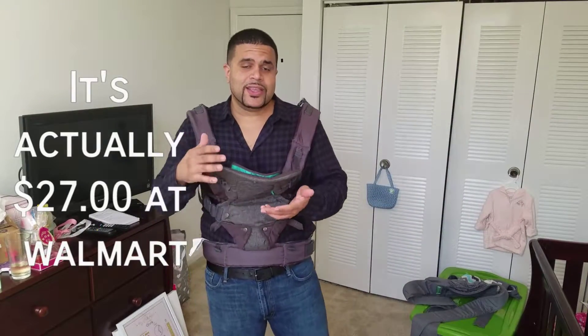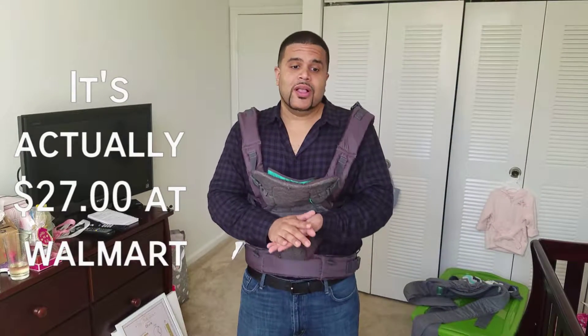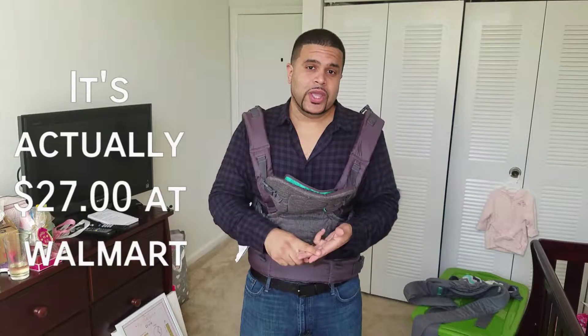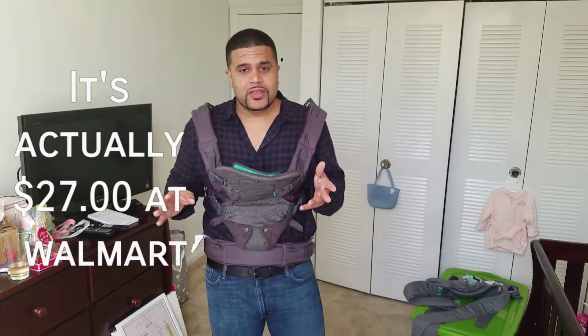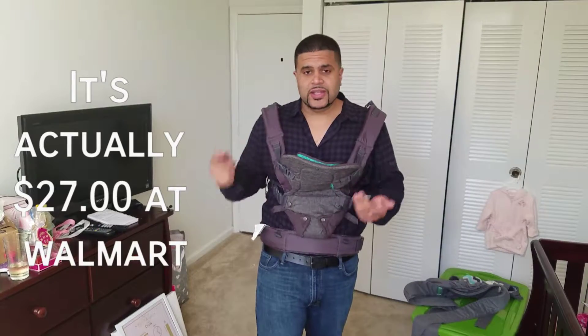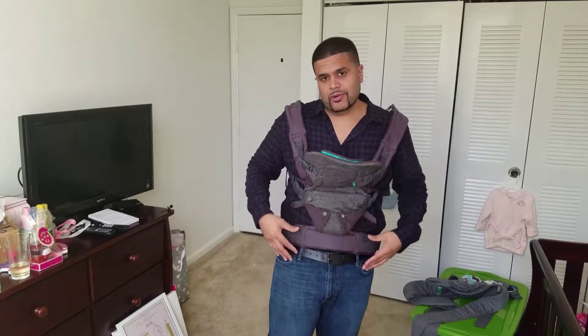I like this a lot. I think it's one of the essentials to have — either an infant-to-toddler rocker, a baby carrier, or a swing. Anything that makes your life easier, because the baby is very important, but you've got to take care of yourself and your home too. Anything that buys you some time to get things done around the house is good. Don't cook with this though — it can be dangerous. Oil can splash, fire, the baby can get burned. Don't use this to cook.